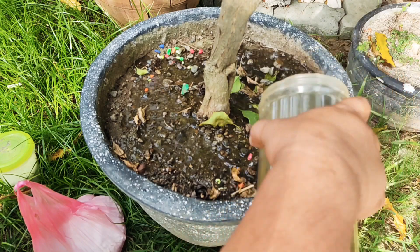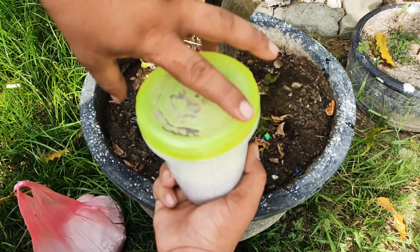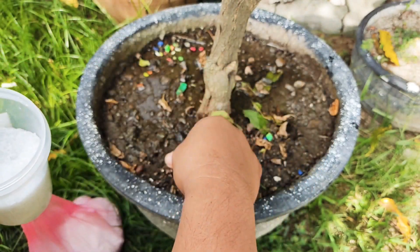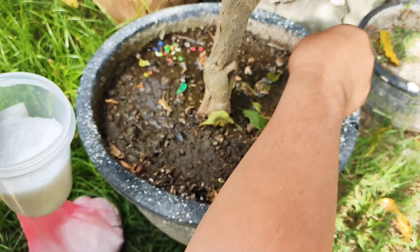I'm going to water it with rainwater or any tap water and then add Epsom salt or magnesium sulfate — at least three pinches of it.